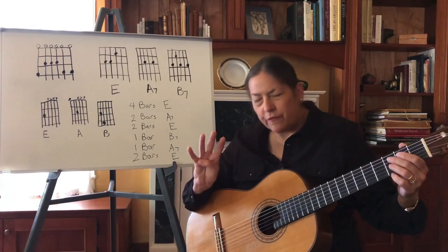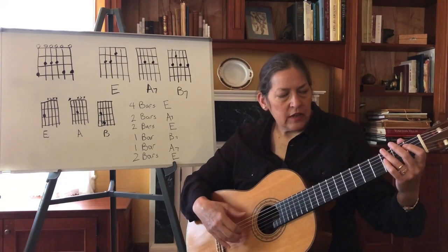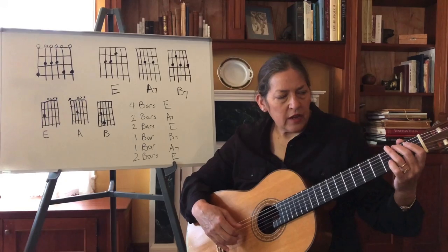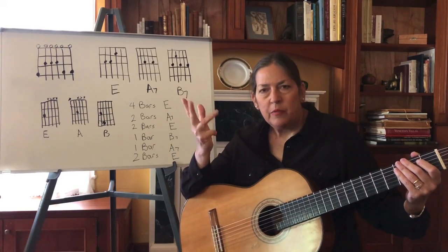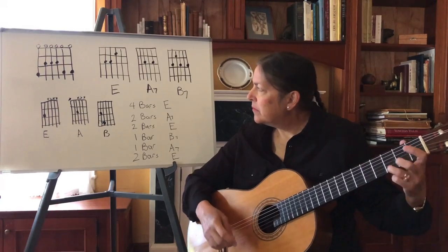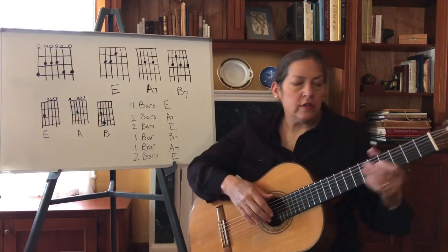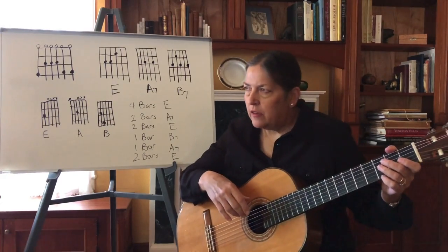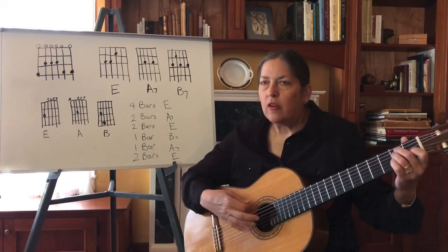There are only five pitches in there that are different: E, G, A, B, D — and then it just repeats. But those notes will go with any of these chords, and in fact you don't have to try very hard with this. You can even just play one chord.